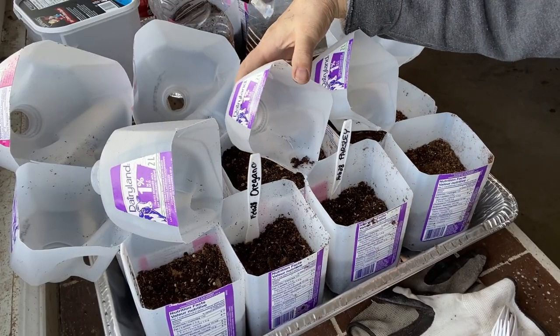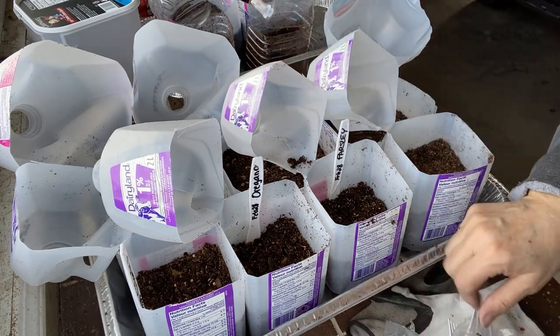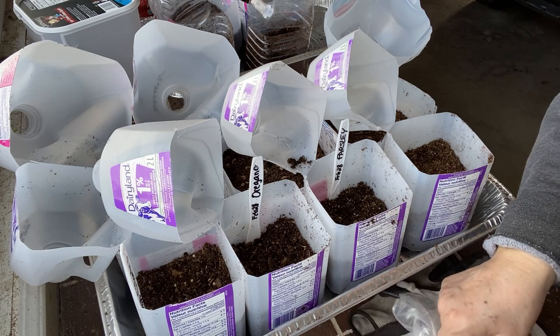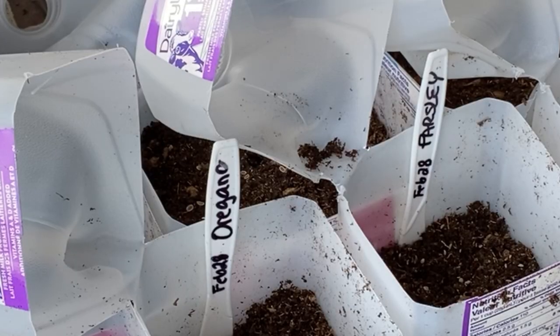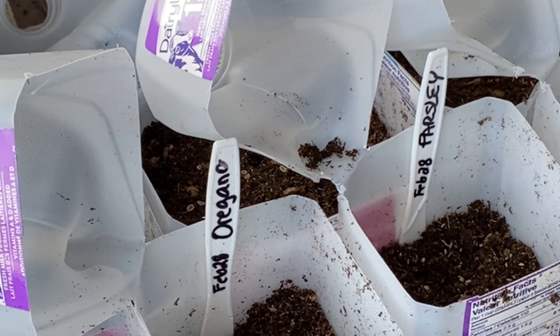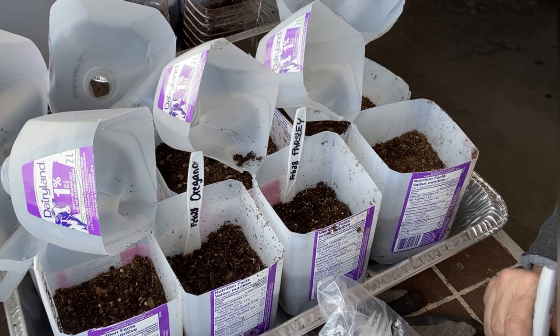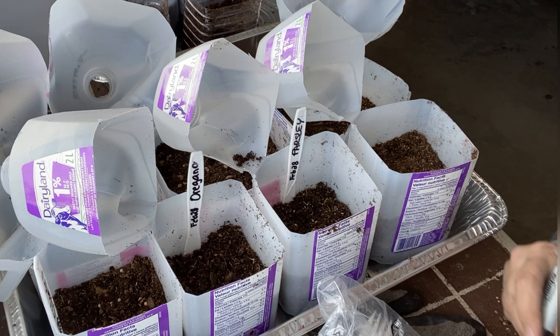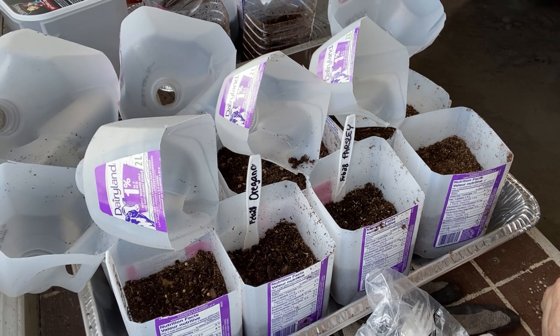As you've seen in some of my other videos, I like to use plastic knives and plastic spoons to mark inside my milk jugs. So if you're like me, you buy those variety packs of your forks, knives, and spoons and end up with no forks and a whole bunch of spoons and knives. This is a good way to get some use out of them — and next time just buy forks!